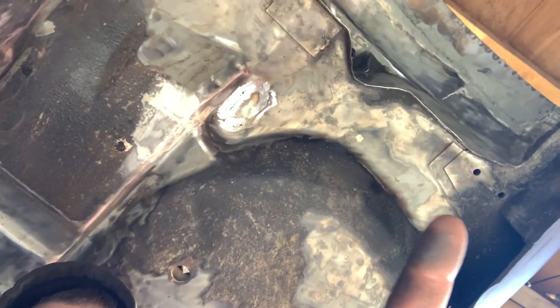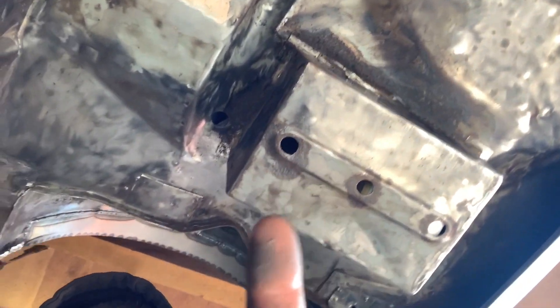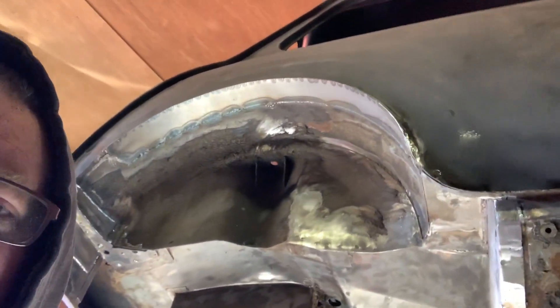Messy time. 25 minutes in with a wire wheel on the angle grinder and my hands are tingling. We've still got quite a bit to do — under here, all this lot here, all around there. That bit there's done, and over is getting there. Battery box is almost done, but then got to get up in that wheel arch as well. It's coming along pretty quick, but man, my fingers are tingling like mad from the vibration of that angle grinder.